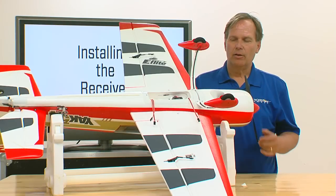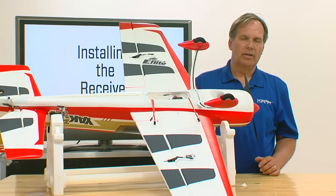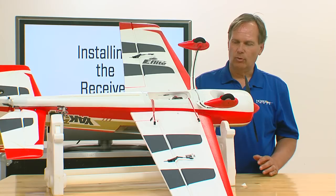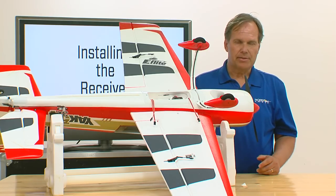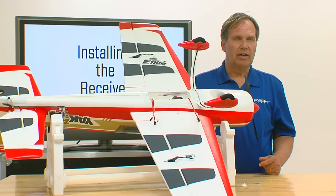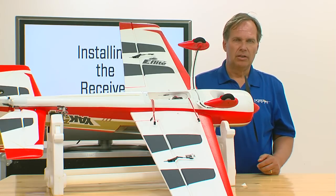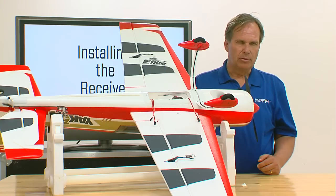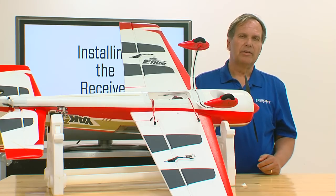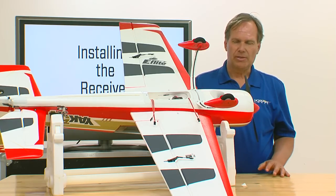In the Carbon-Z Yak, it already has a nice platform to mount the receiver that is appropriately oriented on the axis of the aircraft. In some aircraft you may have to build up an area yourself using a piece of balsa wood or various materials, but it's absolutely vital that the receiver be mounted perpendicular and parallel in one of those eight possible positions.